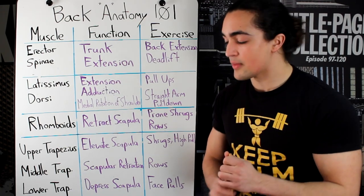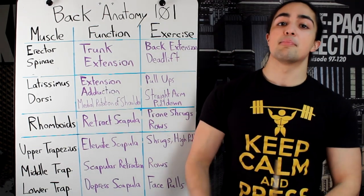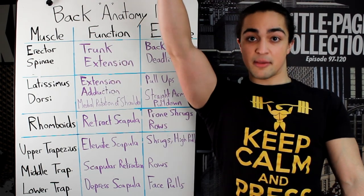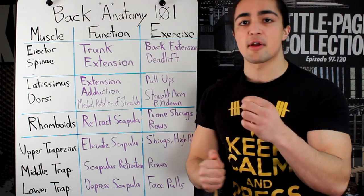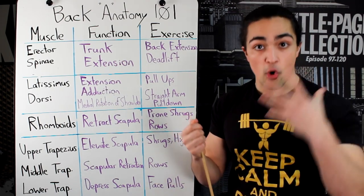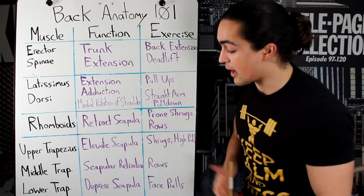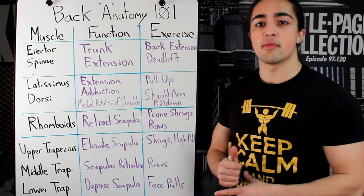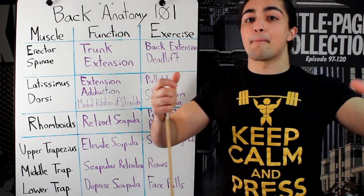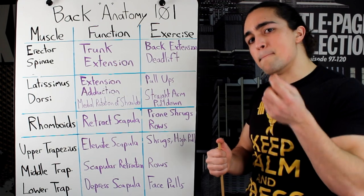The last portion of the trapezius is the lower trap — the one that nobody does. If you've got shoulder problems, you might want to train this more often. Its function is depressing the scapula: if I lift my arm up, I can depress it down like so — my arm is straight but I'm bringing it down. This is not frequently done in everyday life and most exercises fail to target it effectively, but it holds your shoulders together, keeps them stable and tight. A popular exercise that's been popularized recently is face pulls — you get scapular retraction, but because you're bringing it back and down, you're also getting that depression. This area, the very bottom portion of your trapezius, is neglected.